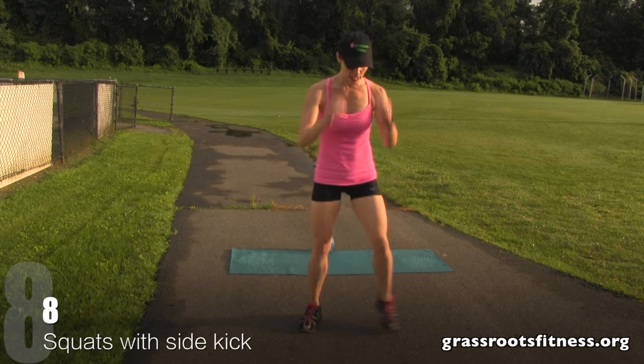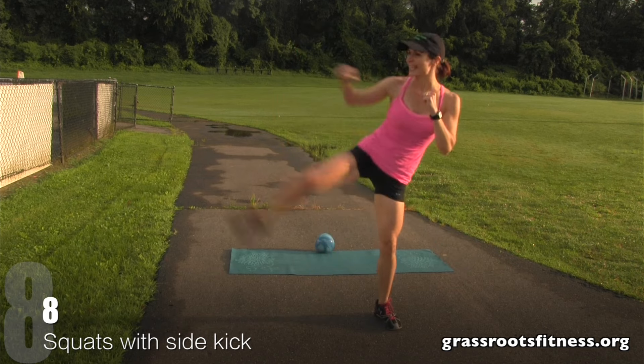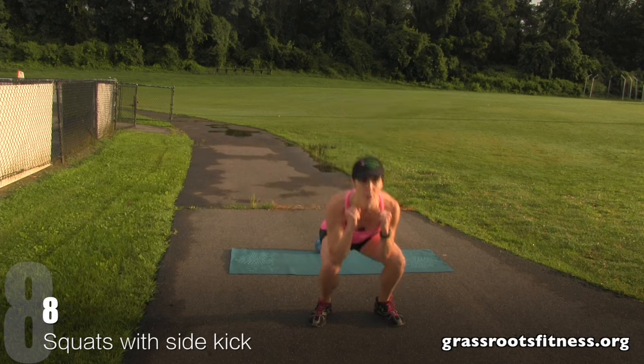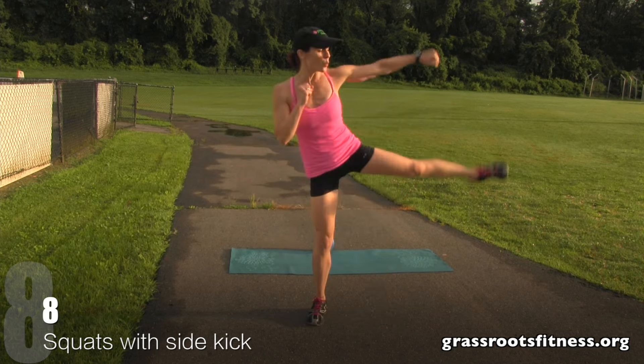Alright, we're at eight. Squat, kick. Seven, six. Good. Five, get low. Four, three. Excellent. Two, one.